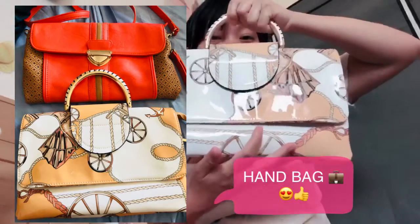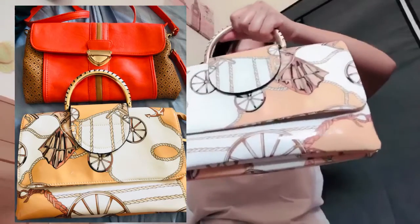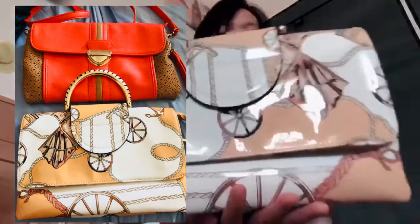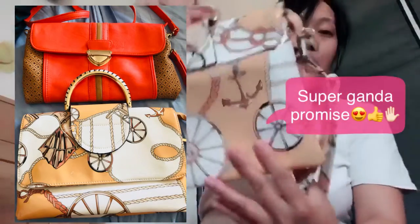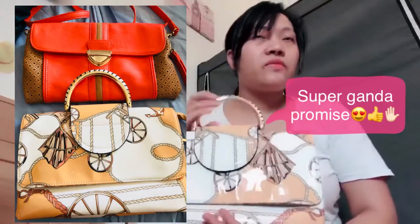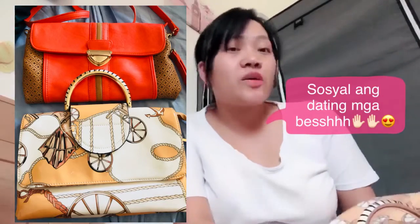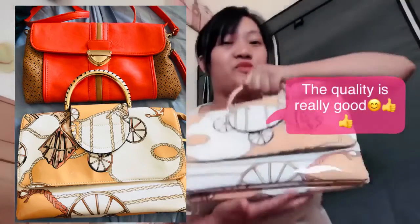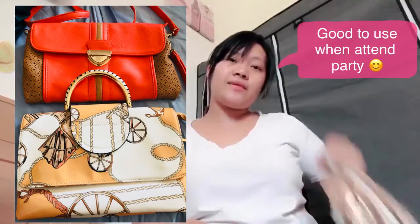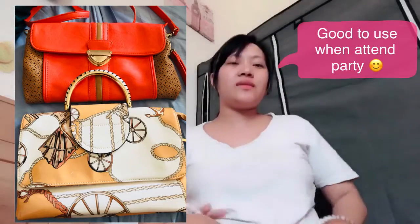Look at this! This is the first one — it's a handbag. Very pretty, the material looks really nice — it's an expensive type. The original price when brand new must have been expensive. But at ukay-ukay it's very cheap! It's very social-looking — when you go to a party, it's very good to carry this one.